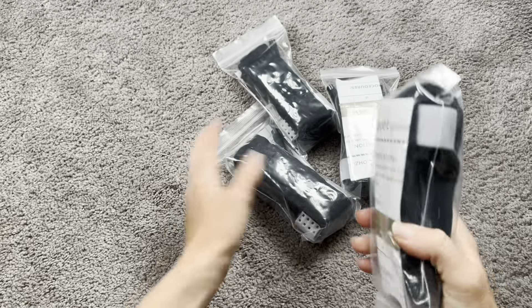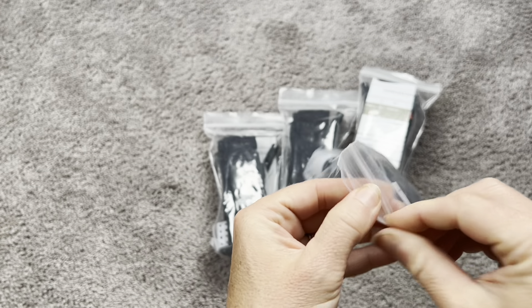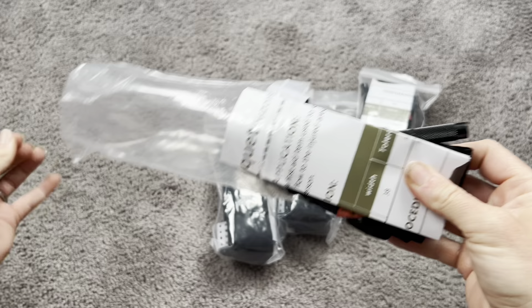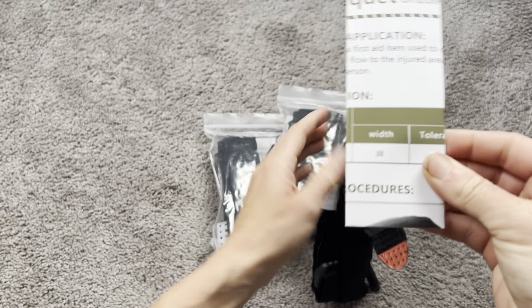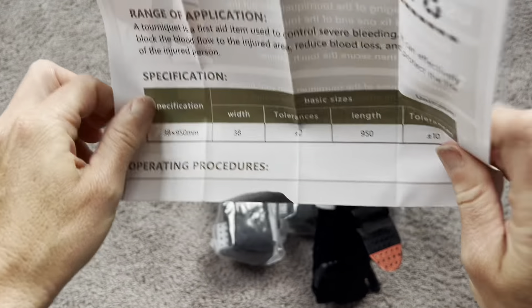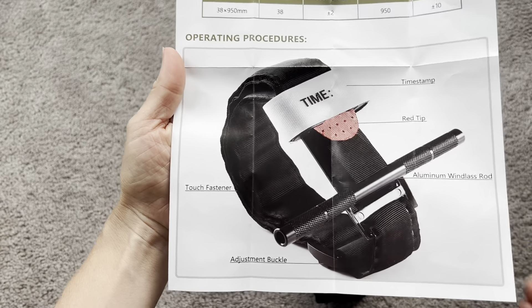Today I am checking out these tourniquets — emergency tourniquets that are really good to have pretty much anywhere: in your house, in your car, or with you if you're going on a hike or in a dangerous situation, because these are going to really help you in case of emergency. There's a total packet right here that tells you all about the tourniquet and how to use them.